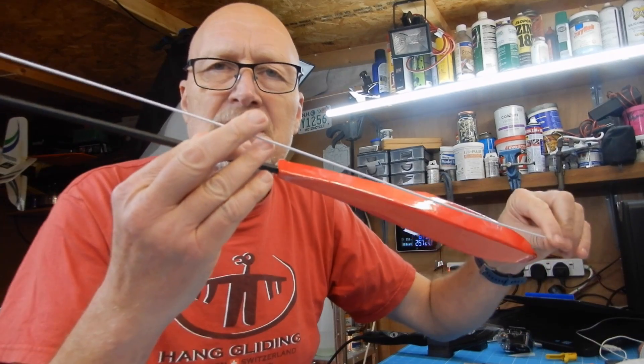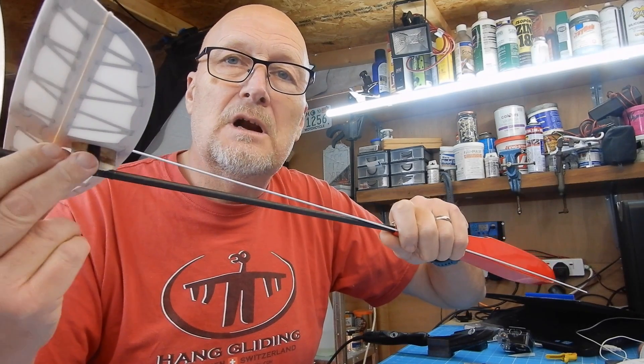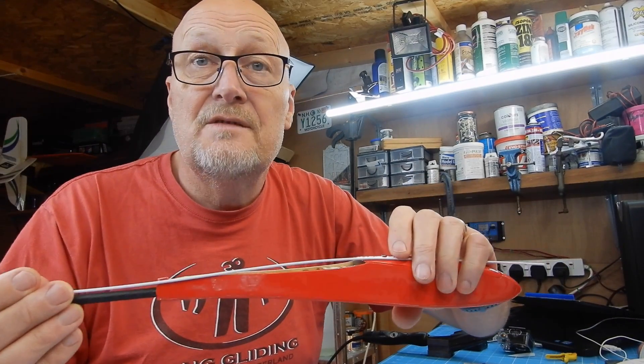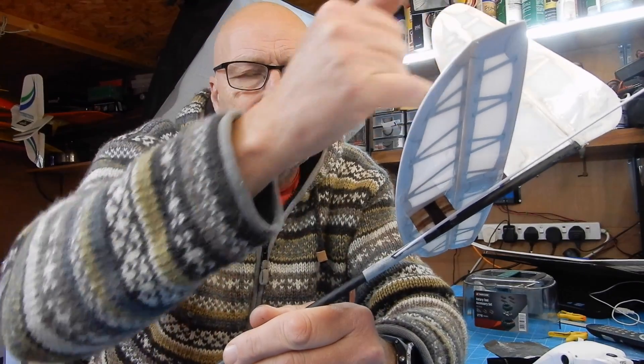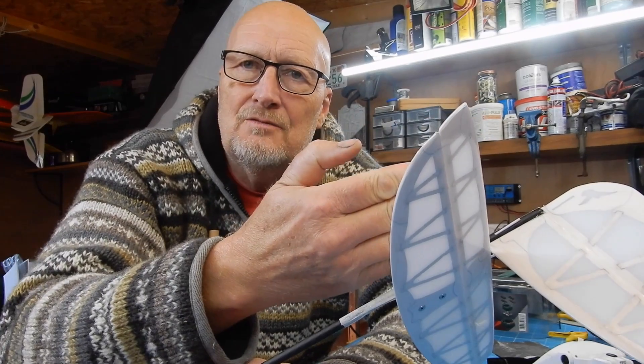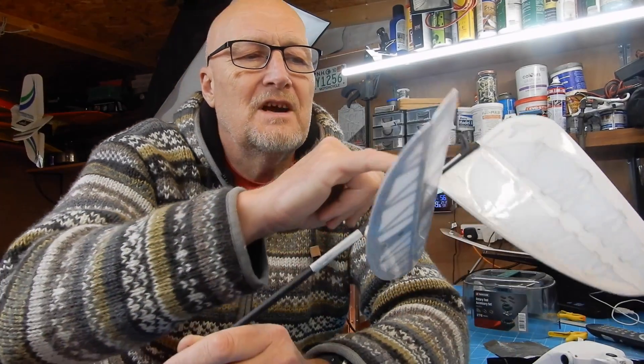The next thing I'm going to do is fit these control rods. I'm going to start from the tail end, prepare the holes there, and feed them down through the fuselage to the servo. Let me show you what I'm doing with these push rods. I've just marked with some masking tape where I think the exit holes for these tubes are going to go — one there for the rudder. I've laid it at the right angle remembering where the horns are. I've now cut that to length.